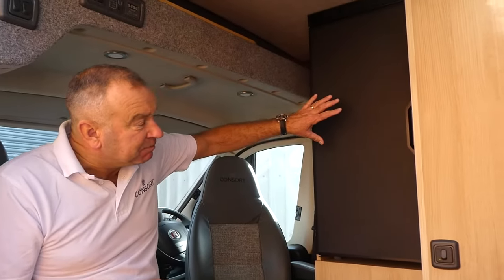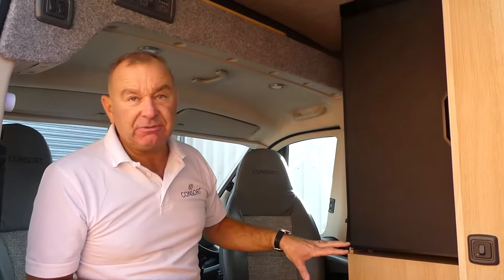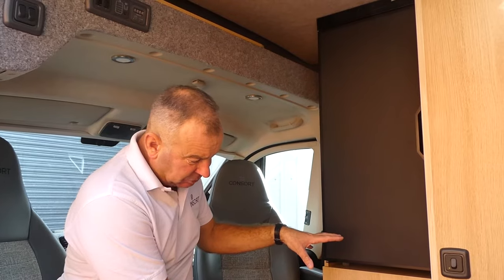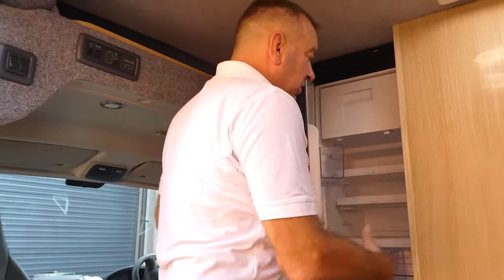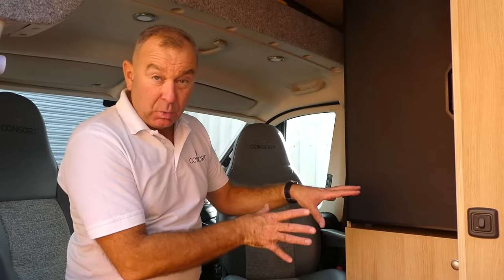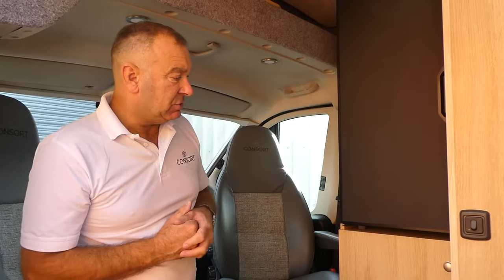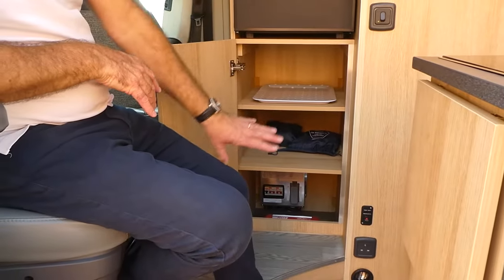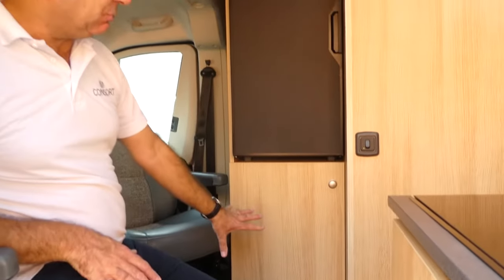Moving round the van, this area is usually used for the fridge and the wardrobe. Generally the fridge is on the bottom and the wardrobe on top, which makes it very difficult to access the fridge. We've positioned the fridge at a user-friendly height so it's much easier to access at this level rather than on your hands and knees. There's a huge wardrobe here with space for folded garments or a hanging rail. Heaps of wardrobe storage under the fridge, and that storage extends into the cavity below the raised floor.